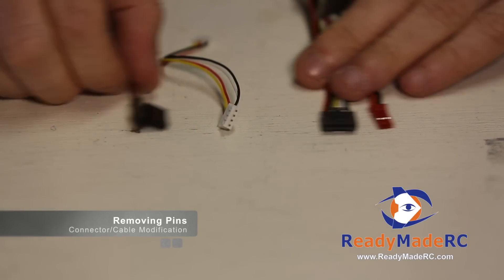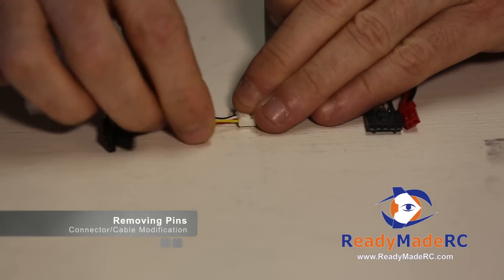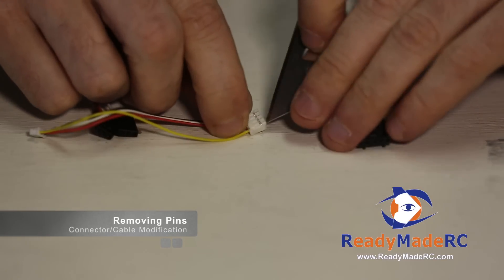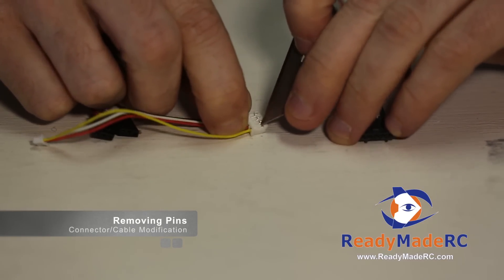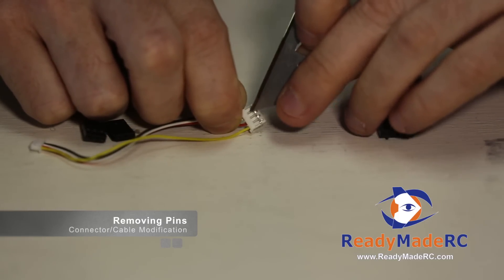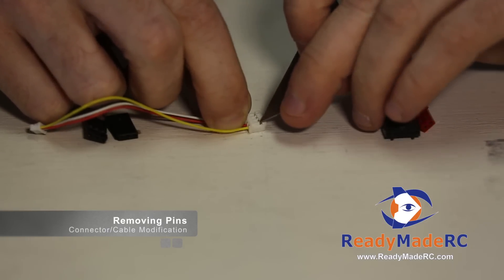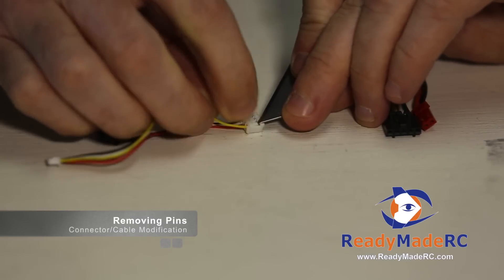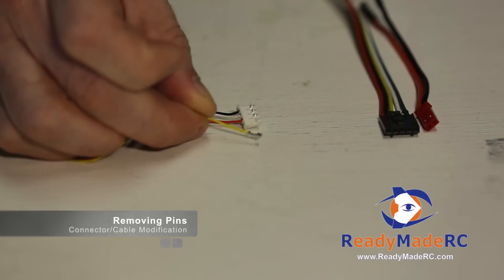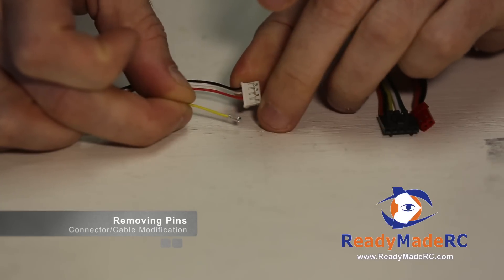For instance, using a cable like this for a transmitter — let's say I wanted to get this yellow wire out. We'll take a razor blade, hold down the connector, and basically these little rectangles are the part of the connector that's holding the pins into place. If you just get in there and pry that connector up — be careful not to pull it out — out will come the pin. That's a pretty simple way to quickly remove a pin like that.